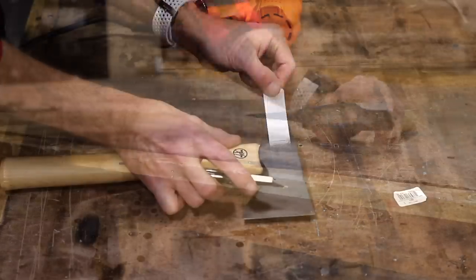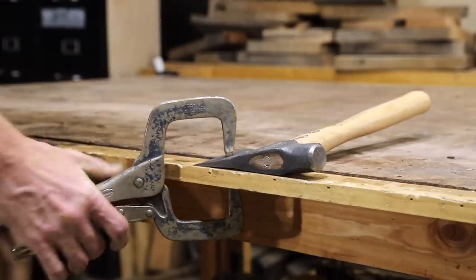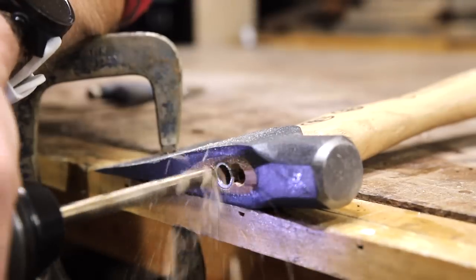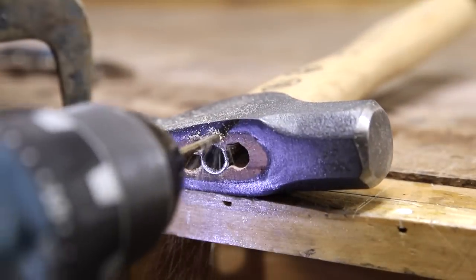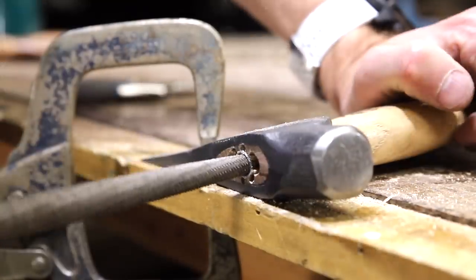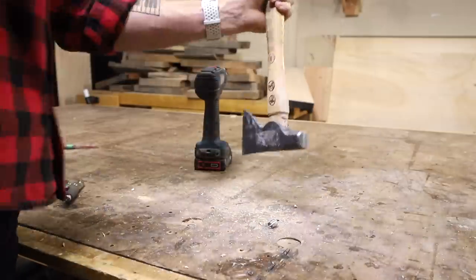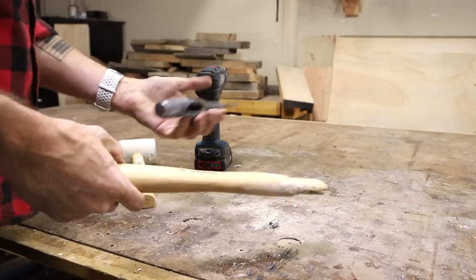The first thing I had to do was get the head off the handle. I wanted to use the handle as a template for the new handle, so I made sure not to completely destroy it. The head was held on with a ferrule, so I drilled around it until I could pop it out. After that I was able to hammer on the head until it popped off, and for as cheap as this hatchet was, the head was very well secured.